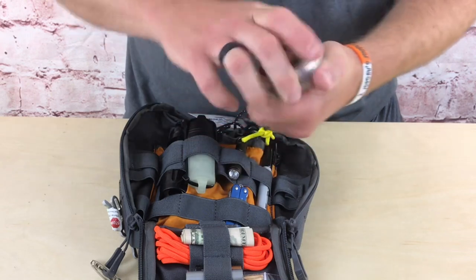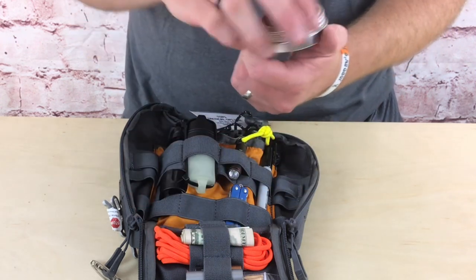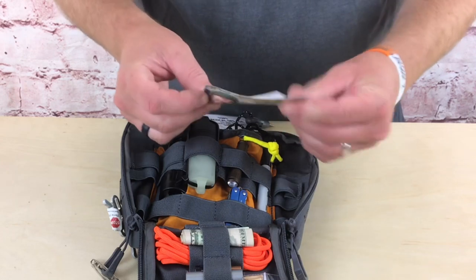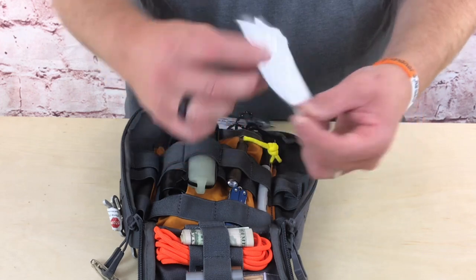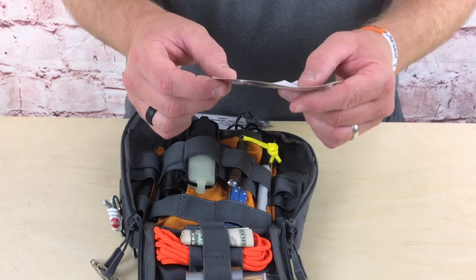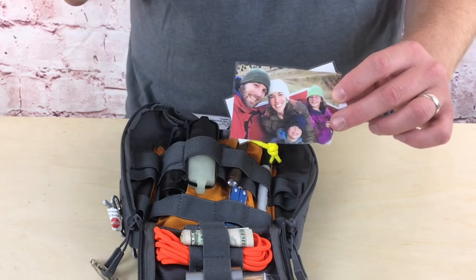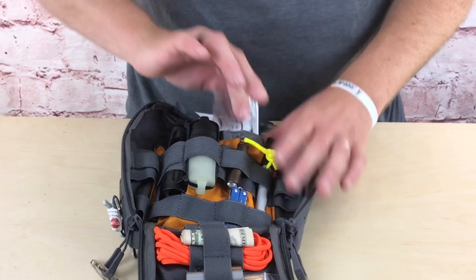Behind that I have a Mini Inferno fire starter — a small wafer impregnated with flammable material to help start a fire. Again, fire is a big deal, which is why you see it repeated throughout this kit. For emotional and spiritual encouragement I have a picture of my family — my wife and kids — and on the back are scripture verses: Psalm 34:4, Psalm 27:1, and Romans 8:38-39. In a real survival scenario, keeping your head in the game and remembering people who love you is critical. The psychology can't be overstated.